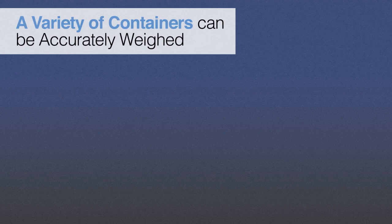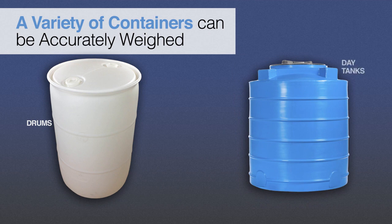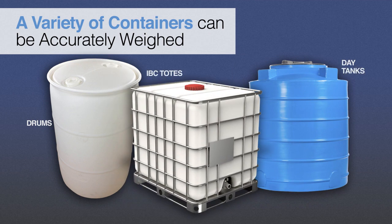Scaletron's corrosion-resistant platform scales will accurately weigh a variety of containers including drums, day tanks, and IBC totes. Typical chemicals being weighed are highly corrosive and include Alum, Ammonia, Caustic, Fluoride, Phosphate, Polymers, Sodium Aluminate, Sodium Bisulfate, Sodium Hydroxide, Sodium Hypochlorite, and other liquids or powders.